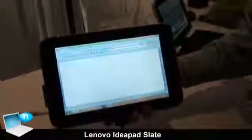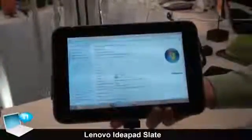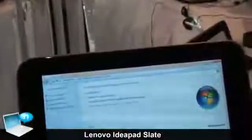This will be on sale starting in about the May timeframe worldwide. Now, to show you some of the features that are part of the IdeaPad Slate — the first thing I'd like you to notice is the 2 megapixel web camera that's on top here.